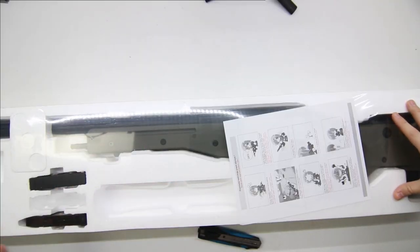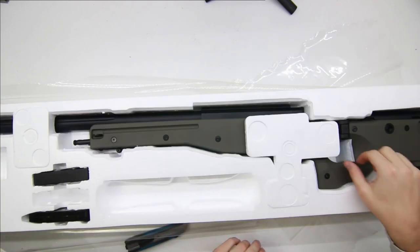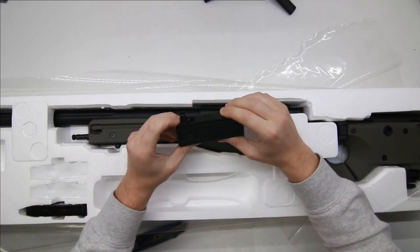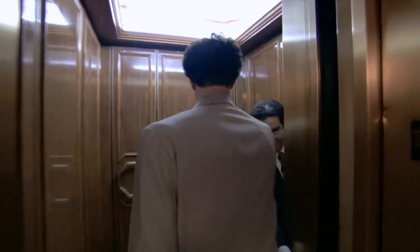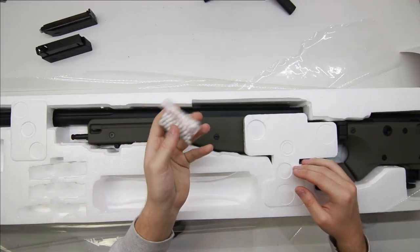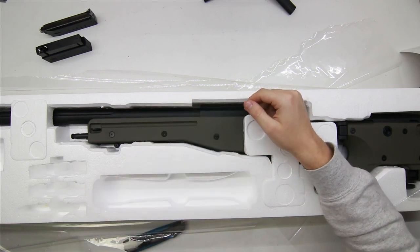It's all packed into a polystyrene enclosure sealed in clear plastic. In the box we get: silica gel to keep it dry, one magazine, a speed loader, a bag of BBs — which goes straight in the bin — an allen key for adjusting the hop-up, and a cleaning/unjamming rod.